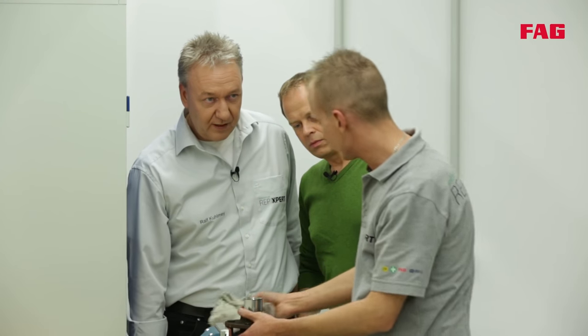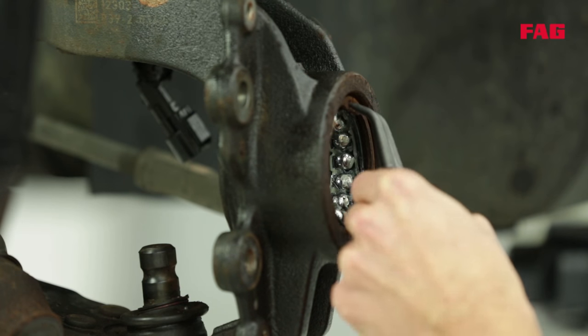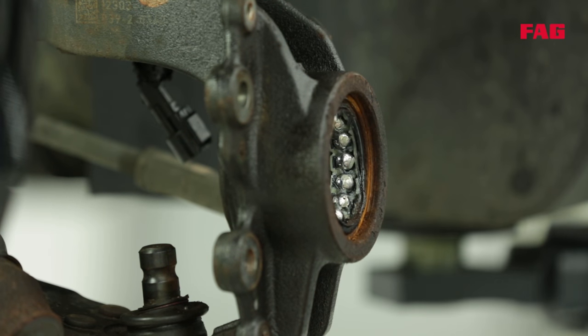If the hub is in good condition, it can be used again. Now, back to the vehicle. You can see here that Tommy is removing the snap ring. The rest of the wheel bearing is still attached to the steering knuckle and that has to be removed too.